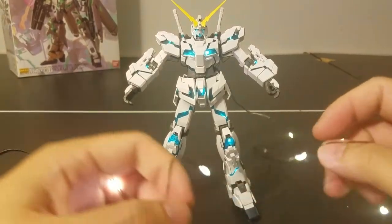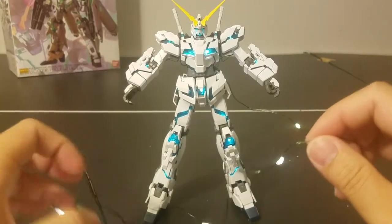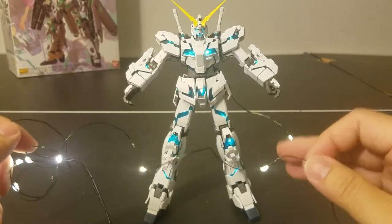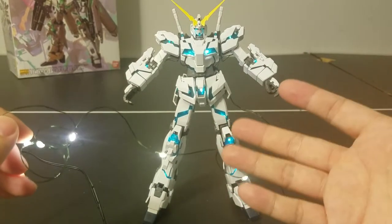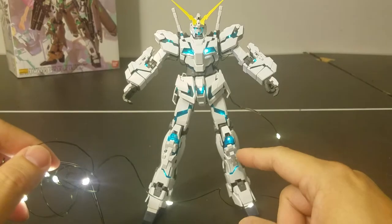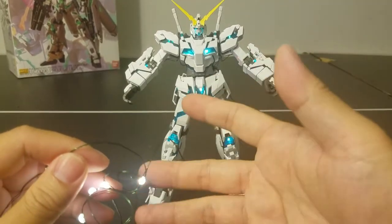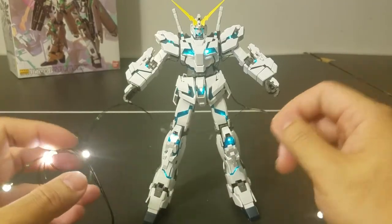The tricky part is that you have to build and assemble your model according to where you're going to put the LEDs — you have to build your model around the lights instead of the usual way. When you install LEDs using the conventional soldering method, you install the LEDs into the model and then solder. This method is actually the reverse: the LEDs are done for you and you put the psycoframe around each one. So it's important to plan ahead.